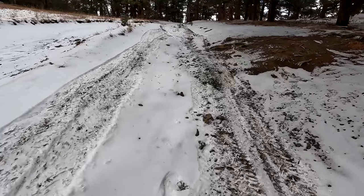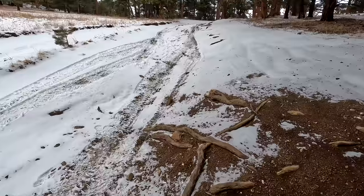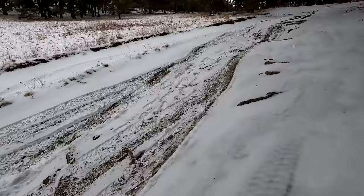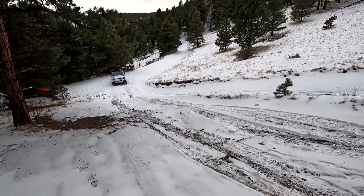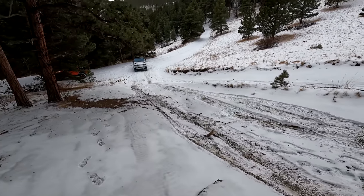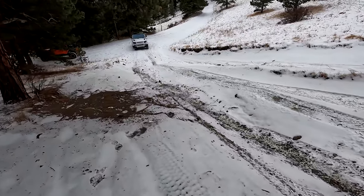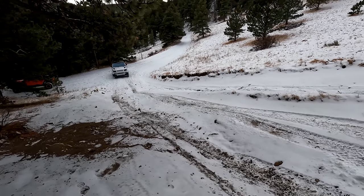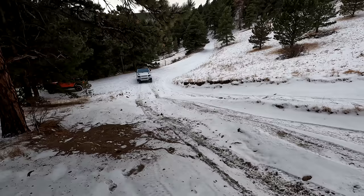Now we're going to see if we can get the Defender up — I chewed it up a little bit, got some dirt on it. You don't realize how steep this is; the camera really flattens it out. I'm ready when you are. Let's see how good the computer does on traction control in there. What do you think — low transfer case or use it higher?